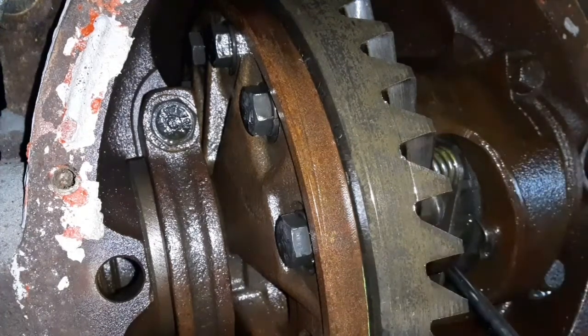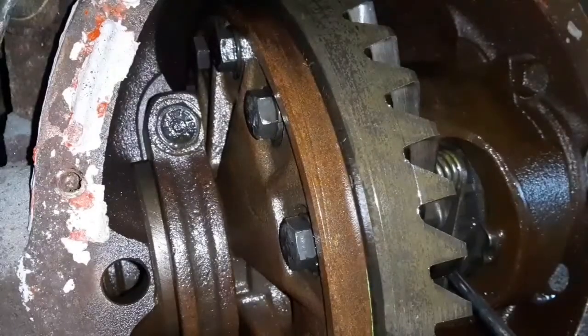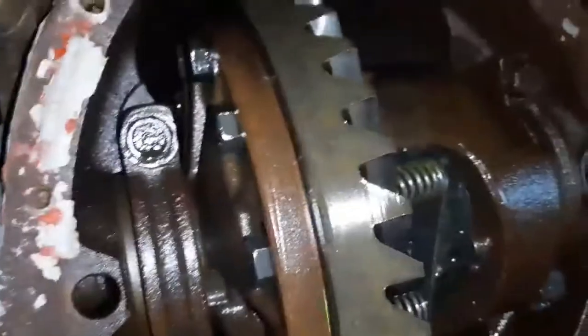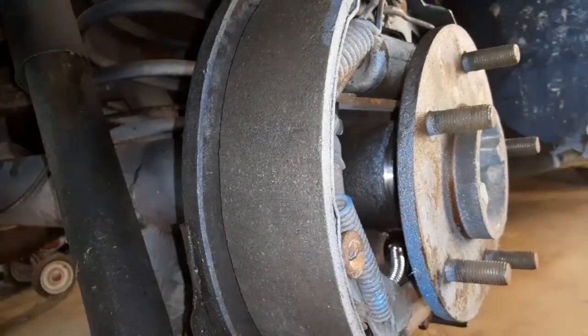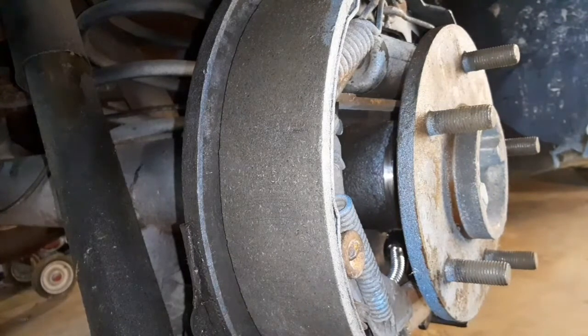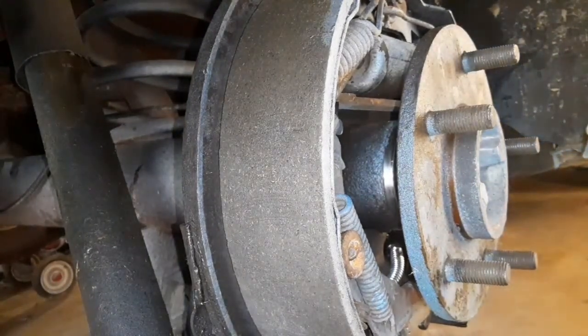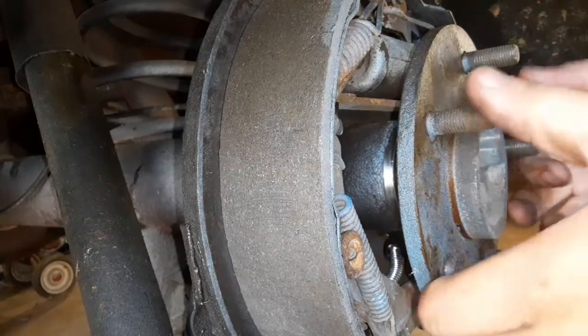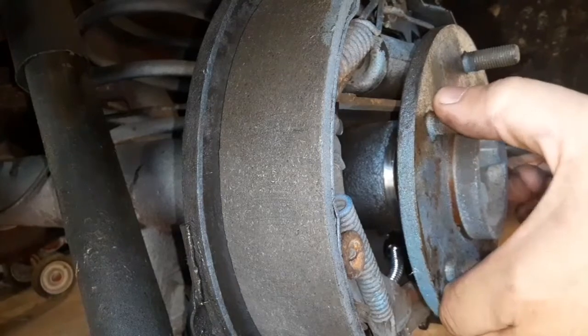Now I want to put the axle back. I had to drive the clip in — it wasn't binding against it, it was just going in at a slight angle, because of how these bearings are out further you have a little less room. But I think that'll be fine.